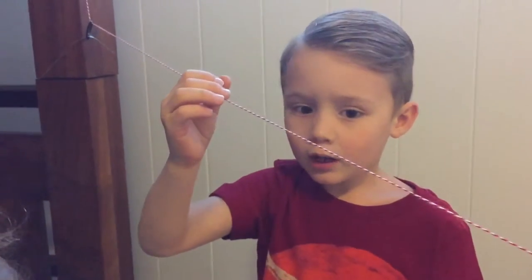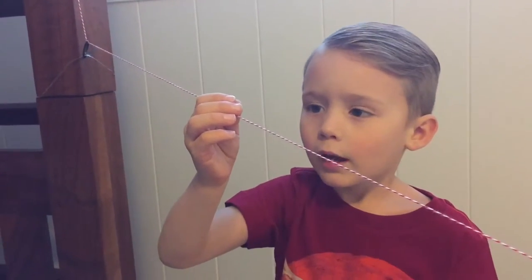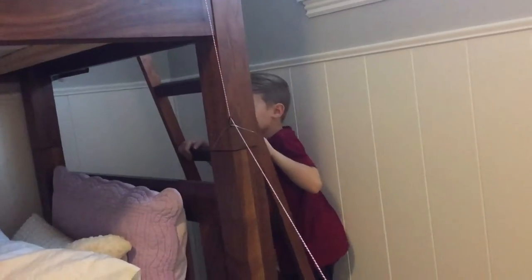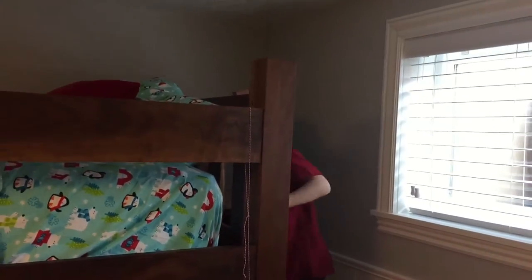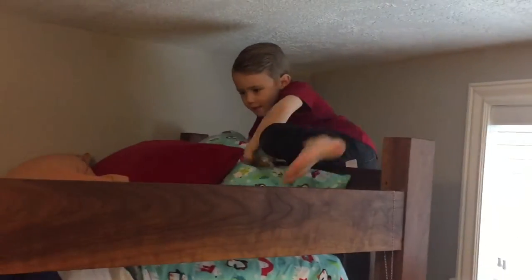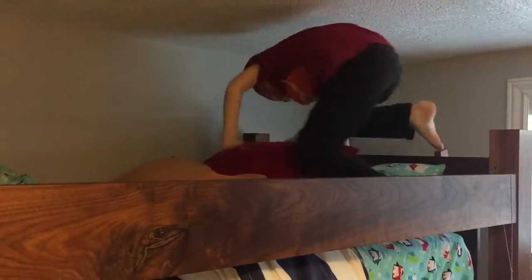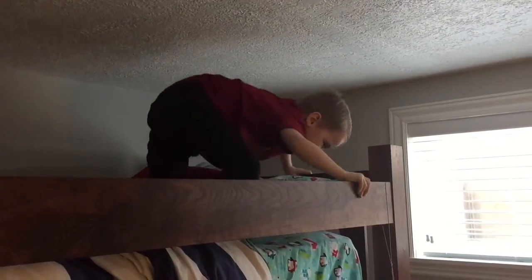And this allows my little sister to turn the light off like this — pull it down. Plus, I can do it from up here too. Let me show you. Just like that.